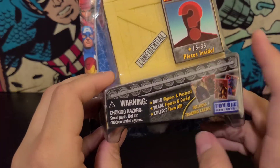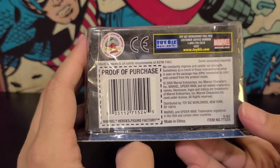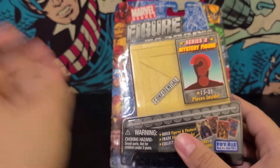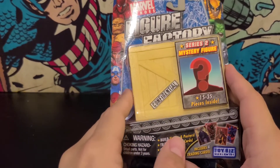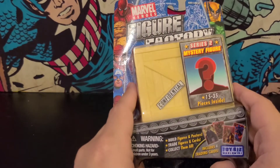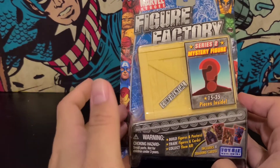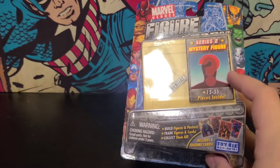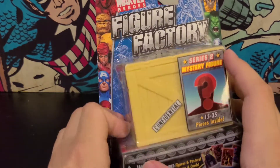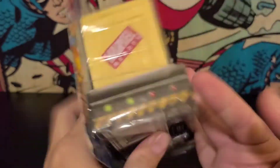This is from Toy Biz and this is from 2005. So this is very old. I've actually seen these as a kid — when I was growing up, I'd go into the local Toys R Us and I still remember seeing these and I never got to pick one up. So I was looking at one of my local shops and I saw this. It's the only one they had, and I was like, I'll pick this up because I've always wanted one. And it's a mystery figure. I believe you could get specific ones but then they had mystery ones. So I wanted a mystery. They have a bunch of different ones — this is Series 2.